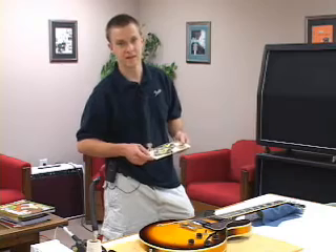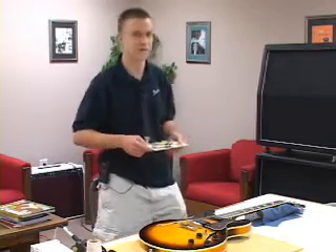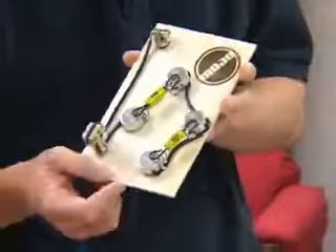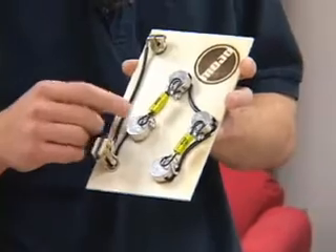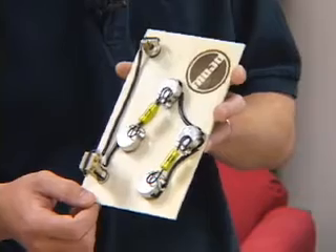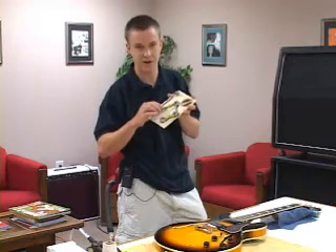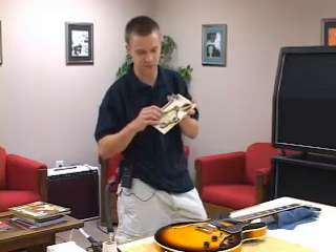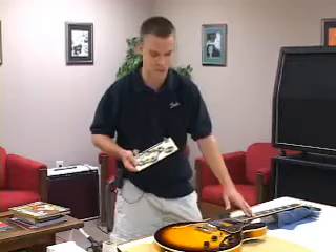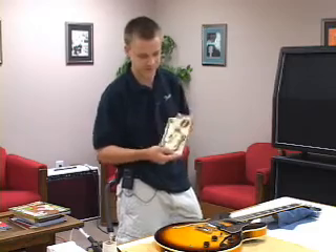Hello, my name is David. Today I'm going to demonstrate how to install one of our ES-335 pre-wired assemblies into an overseas 335 copy. Our 335 assembly uses the highest quality parts available — all 10% tolerance potentiometers, Switchcraft switches and jacks, and our very own Vitamin T oil-filled capacitors. The overseas copies are generally very well-made guitars, but they're lacking in the quality of the electronics, so we're going to improve that with our 335 assembly.